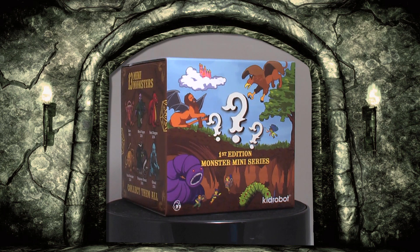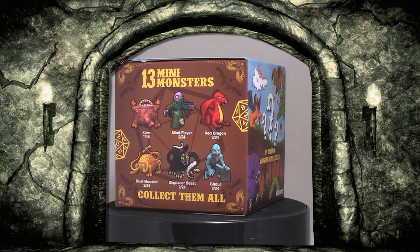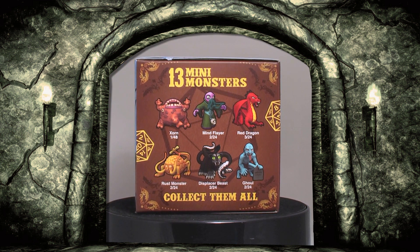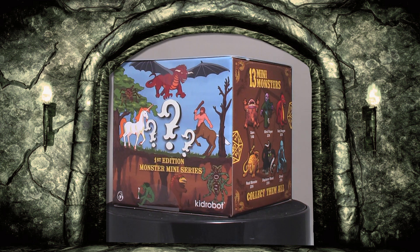Welcome to another unboxing. We have one Dungeons and Dragons box by Kidrobot to open. Although not a new series, these are still out and available. For New Zealand viewers, you'll find a link in the description to purchase.